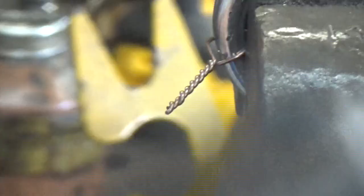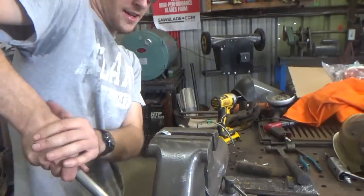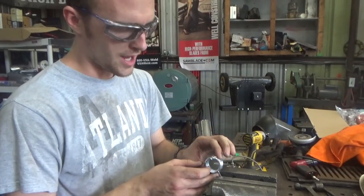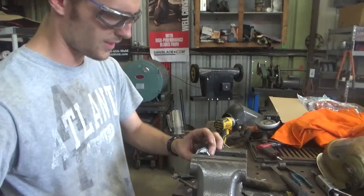We snap the end, and the possibilities for what you can use these for are pretty much endless. Now I'm going to release this tension here just a little bit, and then we're going to tie this top section together — pretty much repeat the same exact thing.